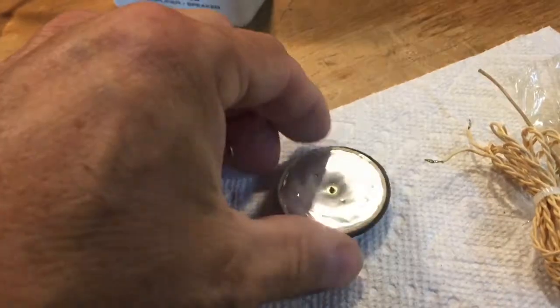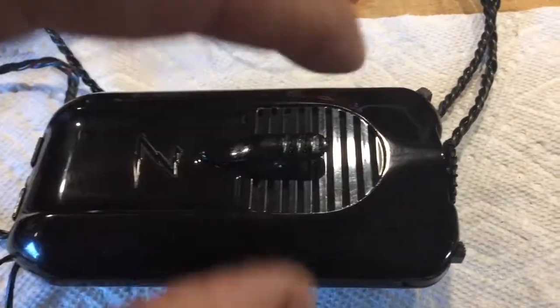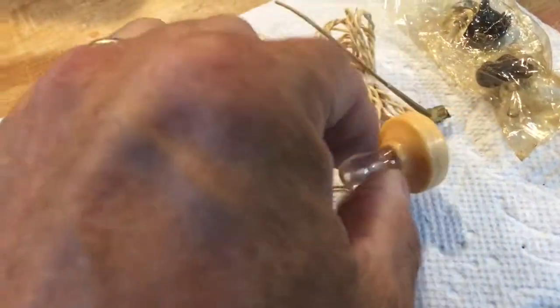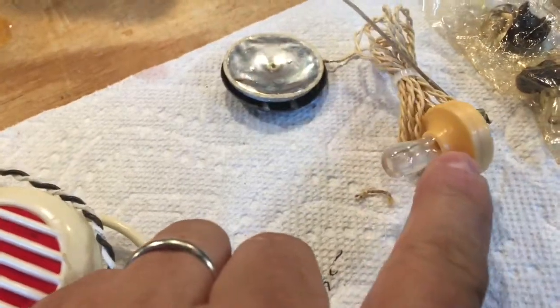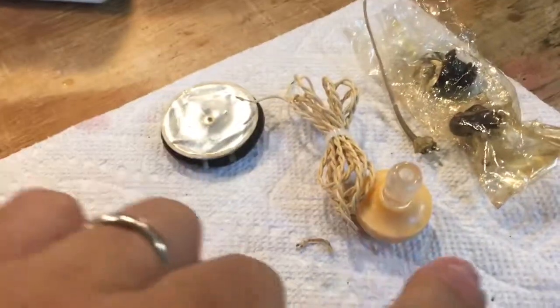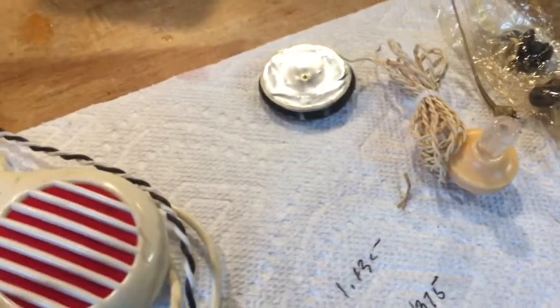What I discovered besides some bad capacitors was that this crystal microphone — I'm shaking it so you can hear — the element inside is damaged. So the microphone in the unit itself was unusable. Additionally, the earphone no longer works; it's also crystal and so it no longer works.